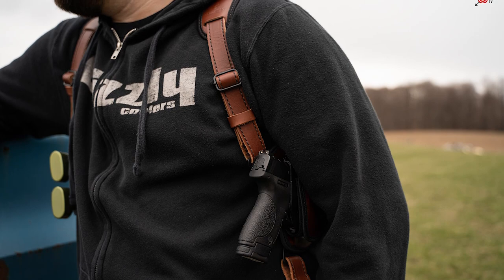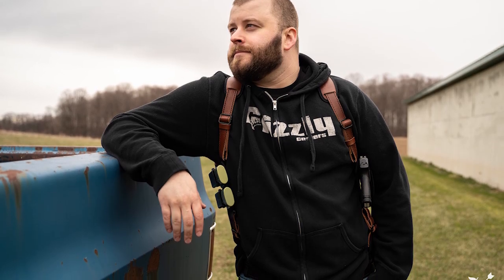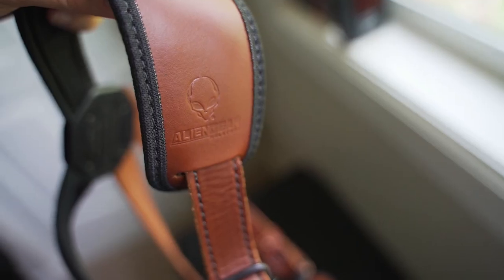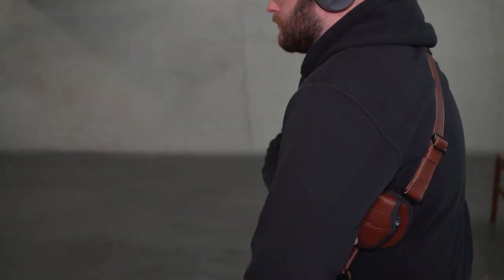This is actual handcrafted English bridal leather — and it smells good. One thing you may be thinking is that leather looks great and is strong, but it doesn't breathe well and can be uncomfortable after a long day of wearing. Alien Gear addressed that by combining the leather with their cool vent neoprene, so it stays in position and also breathes well.